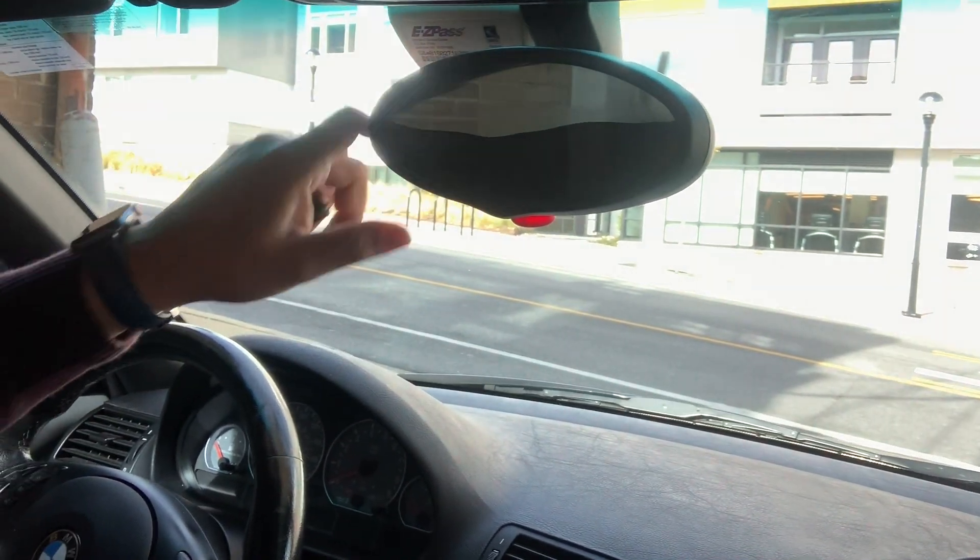Today we're actually in my father's BMW M3 — he's got a 2002 BMW M3 — and the reason I'm here is we're going to be replacing the rear view mirror, the center one.